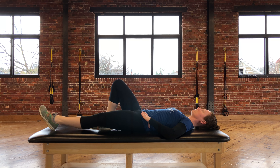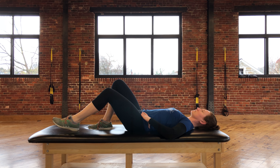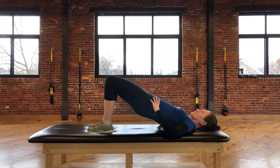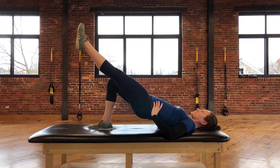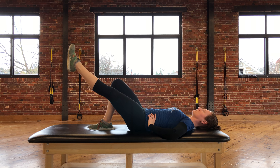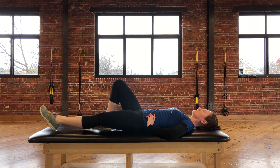To go into the next motion, you're going to return to the start position, press through both feet and lift the hips off of the table. You're going to then extend the leg and slowly lower the hips down toward the table, returning the leg down to the table last.